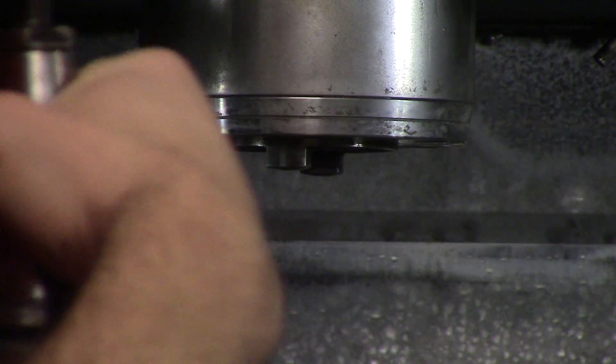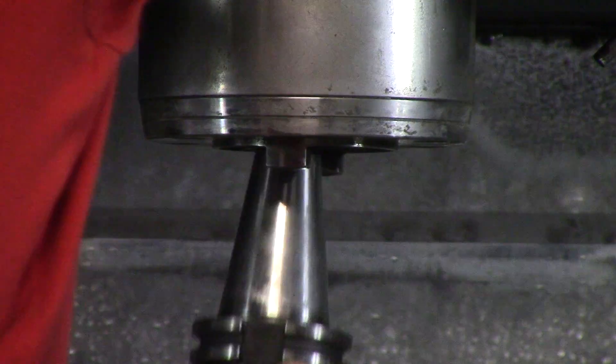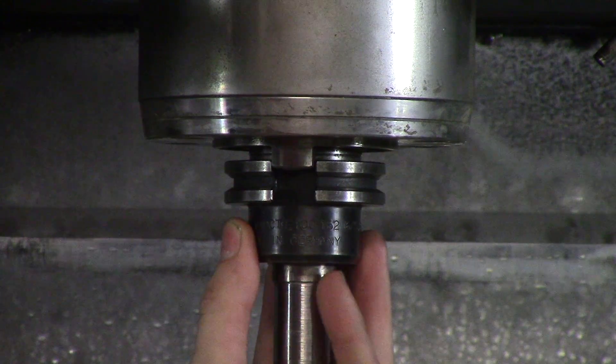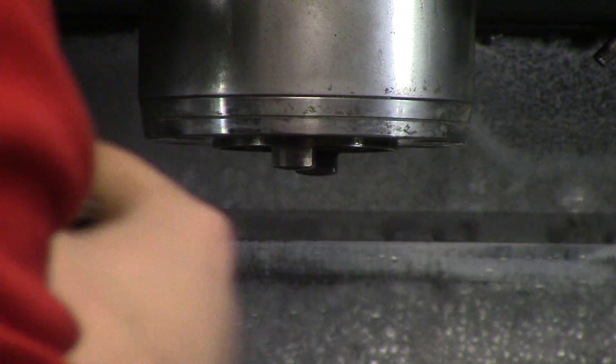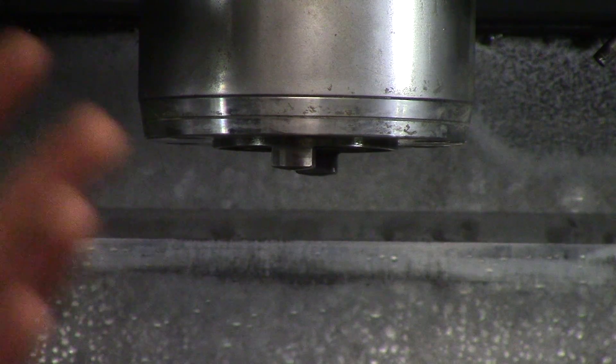One thing that happened to one of my coworkers is she was getting out a shell mill and she was pretty close to her vise table. This shell mill was about a four inch shell mill, and she wasn't prepared for the weight of it. She had her hand under it and when she released it, it popped out and her hand hit the table. So make sure when you're taking out tools you are at an appropriate height so that when the tool pops out your hand isn't going to hit a fixture. If it is, you need to prepare for it — lay rags down or just make sure you're safe and you don't end up going to the hospital to get stitches because your hand hit a fixture.